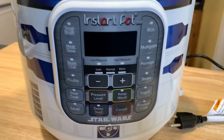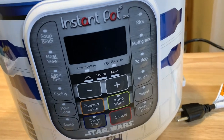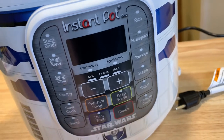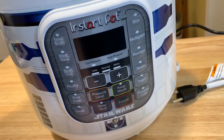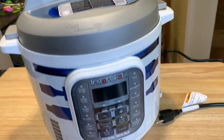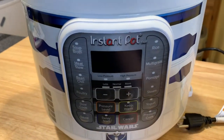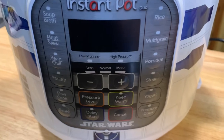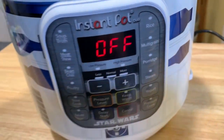Here's the display module — you can see it has all the typical things you'd see on an Instant Pot display. I did a little reading: I was going to use the bean function, but it said if your beans are soaked it only takes five minutes — that sounds amazing! So now for the test: I am going to plug this in and I'm hoping it makes the R2D2 noise.